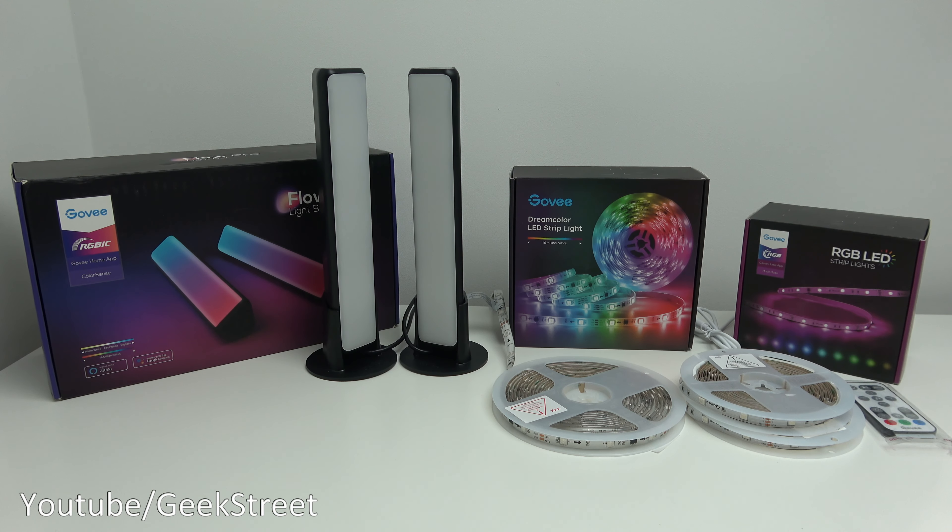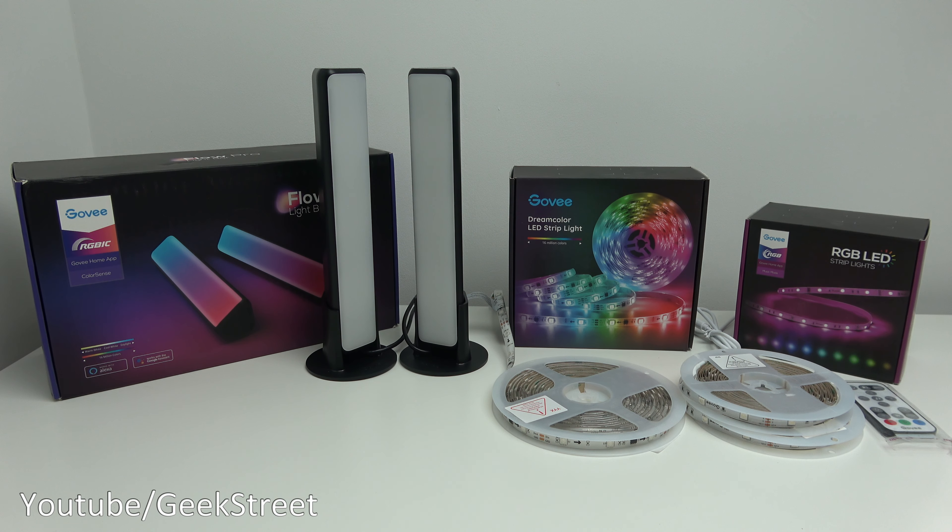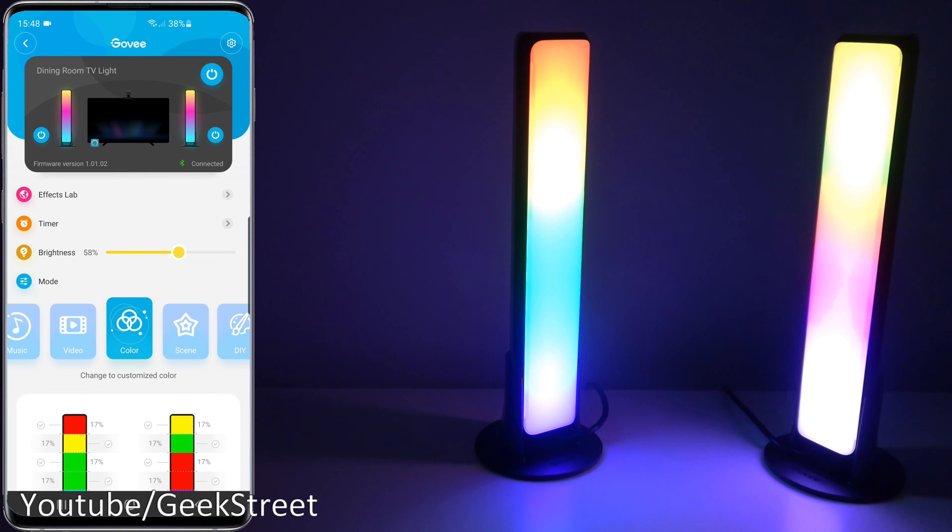They're showing some of the new features on Govee's app and what these enhancements mean to some of their products. I've got Govee's Flow Pro light bars together with their RGB IC dream color LED strip and their RGB LED light strip. This is a massive game changer, especially for the Flow Pro light bars. I'll show you the features for each of the products so you can see the enhancements for yourself.